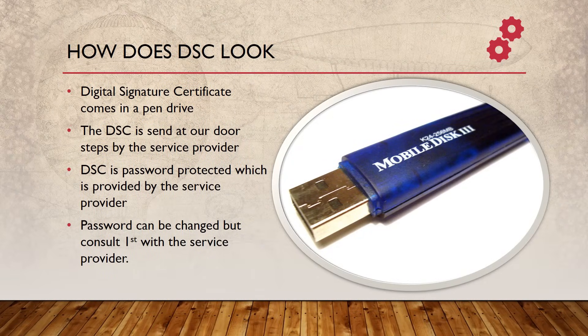Once the DSC has been completed, you will receive it in a pen drive couriered by the service provider. It will have a password given by the DSC provider, which can be changed. You can consult with the DSC provider as to how many times you can change the password — as far as I know, it's around 15 times for a two or three year DSC.